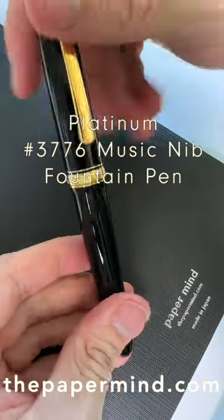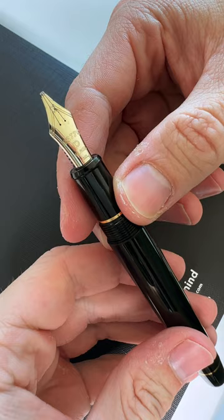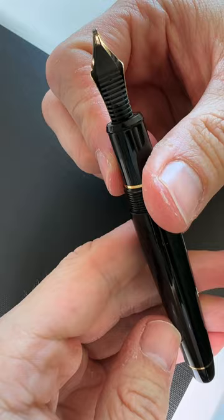This is the Platinum 3776, and this pen has one of my favorite nibs. This is a music nib. If you notice, this nib has three tines instead of two, two slits, two breather holes instead of one. These nibs were designed for, as you could guess, writing music, but they are a fun stub-like nib with very good ink flow.